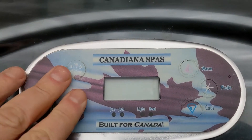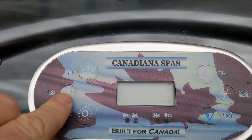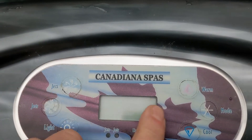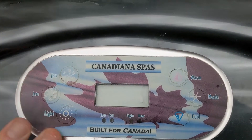Whenever you have a keypad that's not working properly, it's probably because of the sticker on the top — see how it's all cracked up. I'll show you how to get a new one and what to look for.